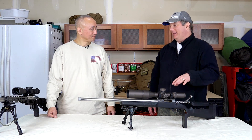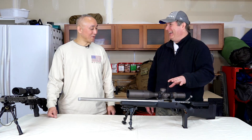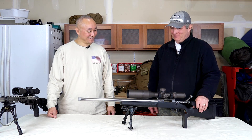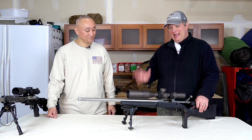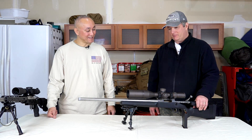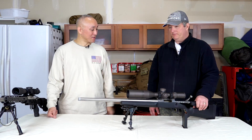I put them in a different color so that I could immediately identify which rifle is which. This thing is just a hammer — I'm so pleased. It feels good; I just get tickled pink when you're stacking rounds right through the same hole.